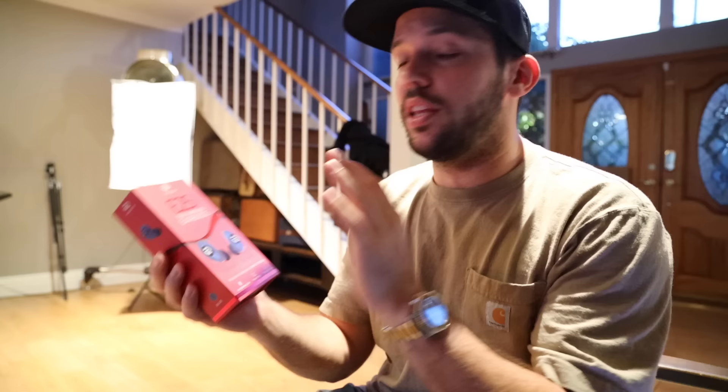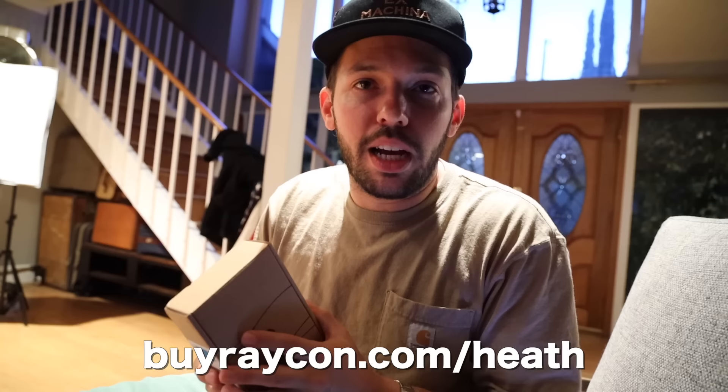These are the Raycon E25 wireless earbuds. They start at about half the price of their competitors. They come in a bunch of different colors — I personally got the blue ones. They've got changeable inserts so you can get that perfect noise-isolating fit. You can charge your earbuds up to four times with the charging case. They give you six hours of playback time on a single charge. This is their newest model — it's got even more bass. Get 15% off your first order using the link in my description or go to Buyraycon.com/heath.